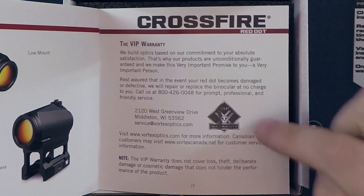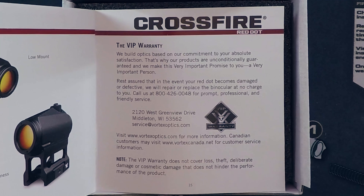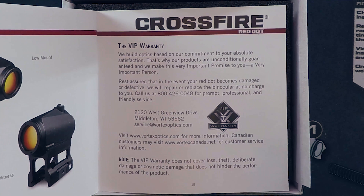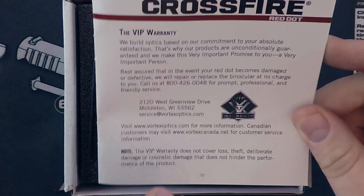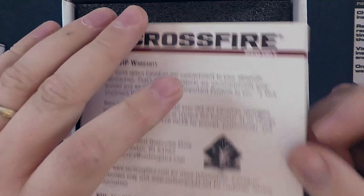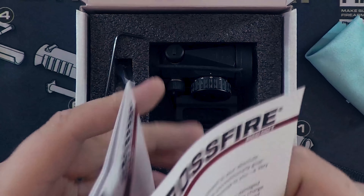One of the things I really love about Vortex is their VIP warranty. This is in my opinion one of the best companies you can buy an optic from. As it says: in the event your optic becomes damaged or defective, they will repair or replace it at no charge to you. This warranty is also fully transferable - you don't have to be the original owner. I know one person personally who used the warranty - a mount option cracked on him, he showed proof of purchase, and they sent a brand new one right out to him.